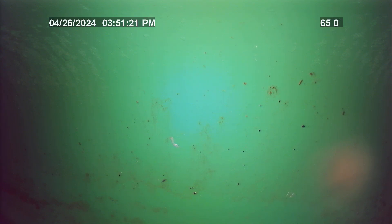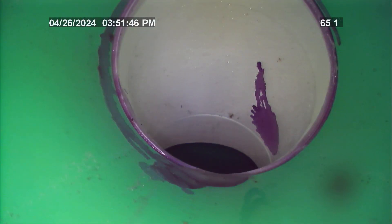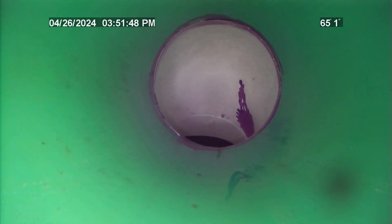Just recommend having the line cleaned and re-inspected every two to three years for normal line maintenance. Thank you.